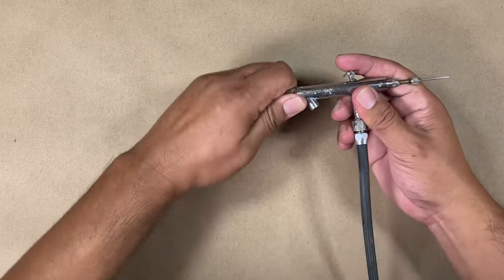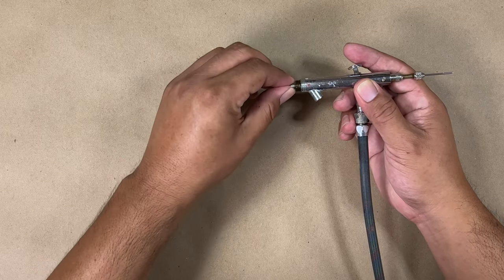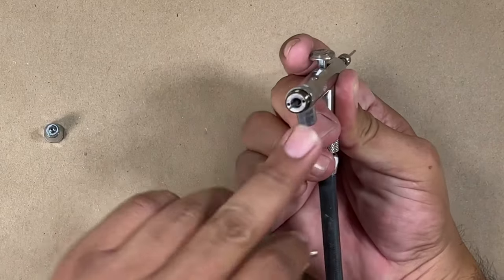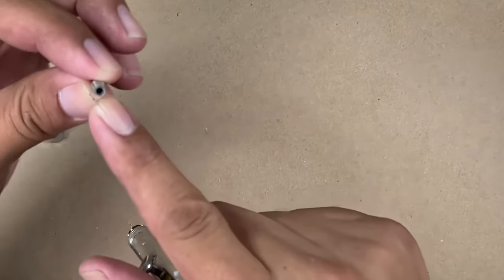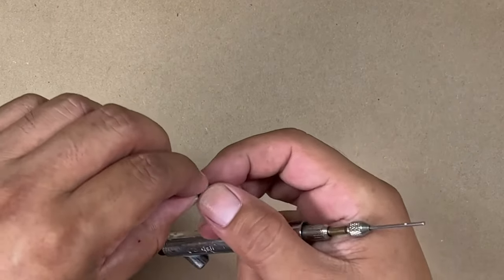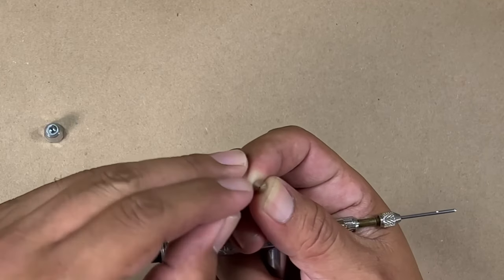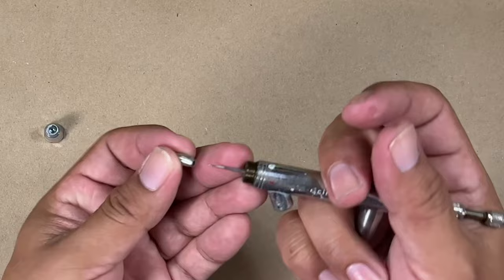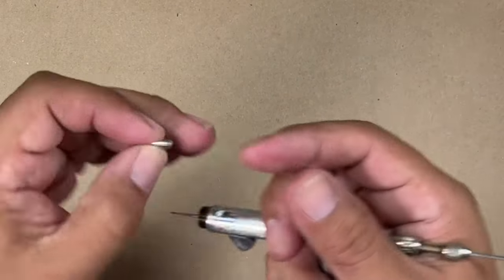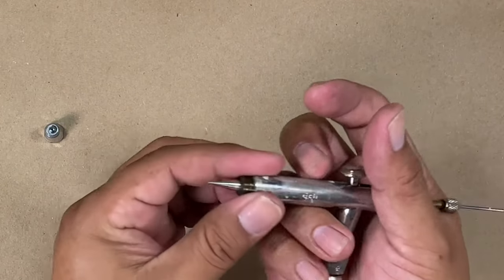Let me show you how that happens real quick. Paint comes through here, air shoots through here, and they combine in this very tiny tip. The air comes out through the sides and the paint comes through the little hole. There are a lot of possibilities for it getting clogged because it is so tiny in there — that's the reason it gets clogged all the time.